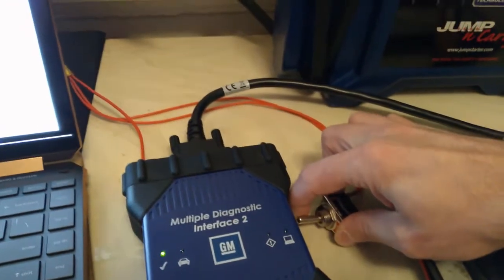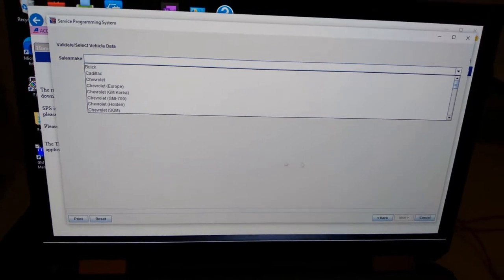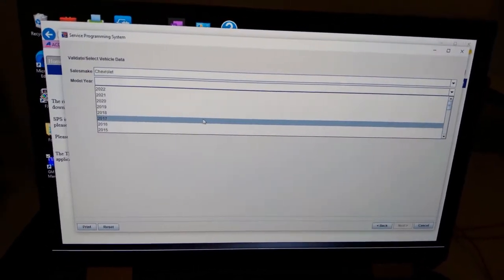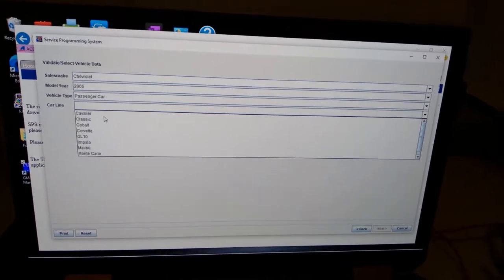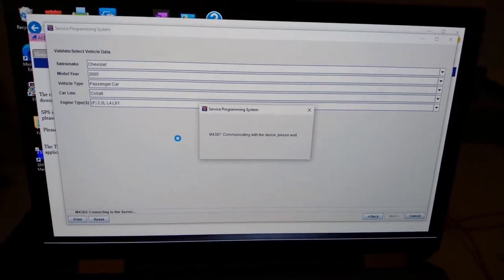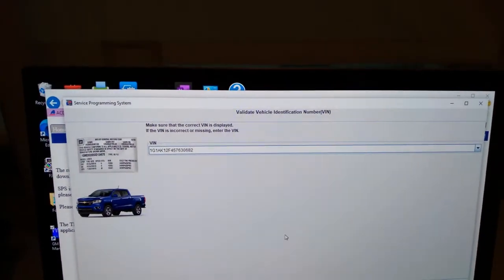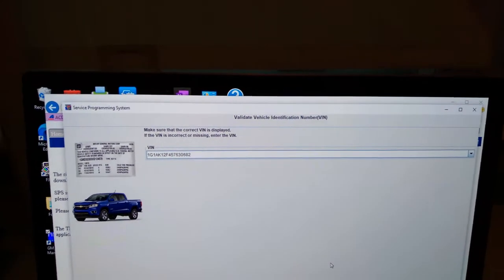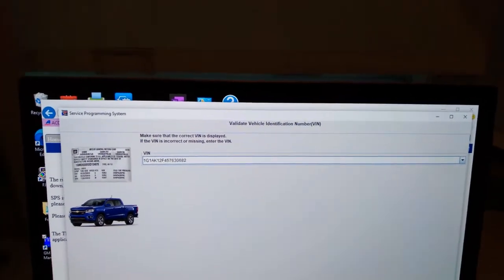We're going to turn our ignition on here. It's a Cobalt 2.2 — it's trying to communicate with the device. That is our VIN. This is just an old junk PCM I have laying around here — I can pretty much just test everything out if I ever had to. So we're going to hit next.